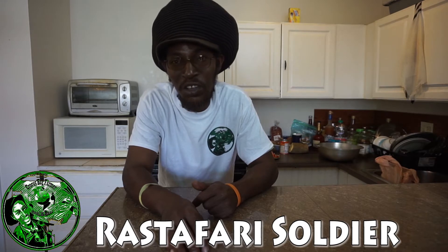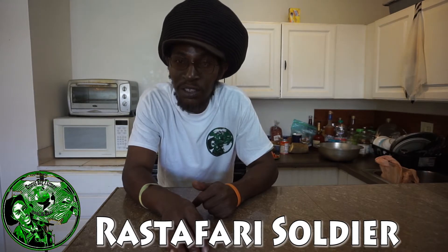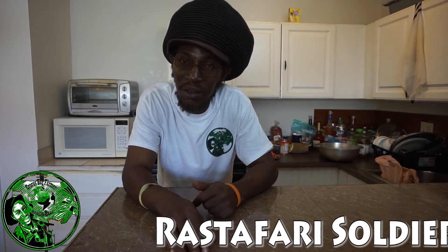Remember what you eat determines your health. My grandmother used to say your health is your wealth. I say eating is healthy. So you see, if you eat wrong you're not gonna be healthy. If you eat right you're gonna be healthy. Remember, hit that subscribe button.